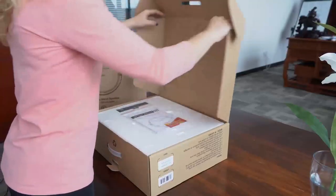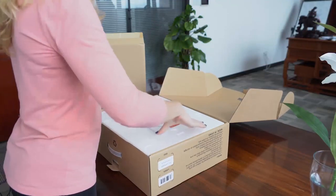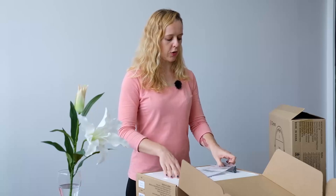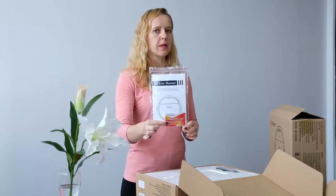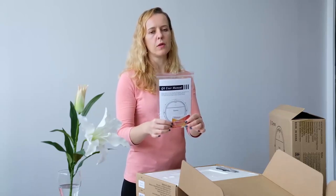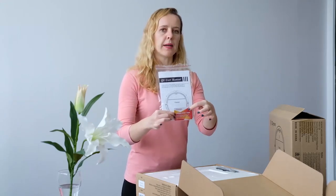You open it and you can see the robot cleaner is well protected in a box. You have here the remote control, the user manual, and a warranty card. With this warranty card you can register for three months extra warranty. You just go to our website www.kleiman.com or you register with the email mentioned on this card.